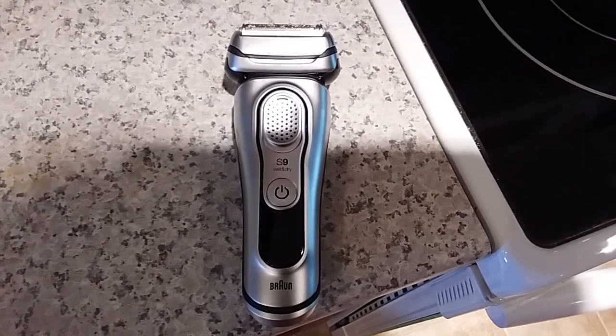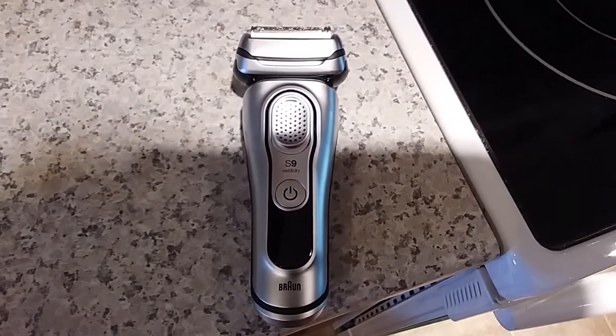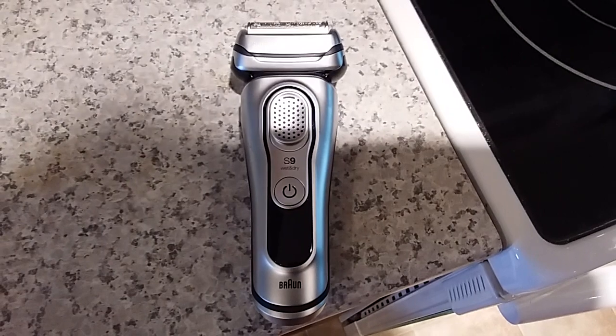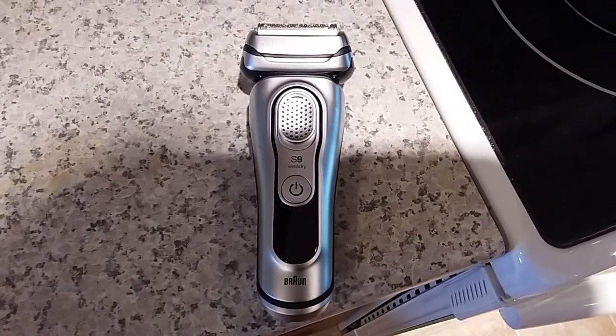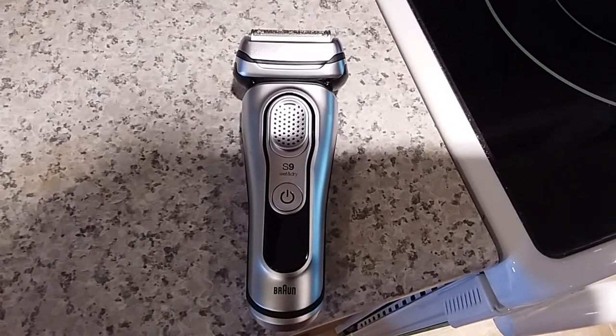Right below my chin and kind of to both sides of my vocal cords, I can still see the hairs there. For some reason it doesn't get them, and this thing even has a rotating head on it — it still doesn't do it.